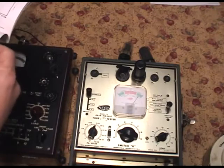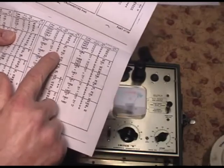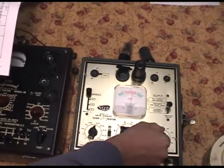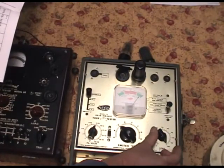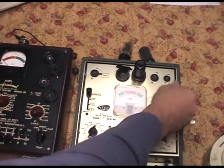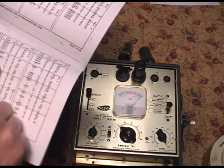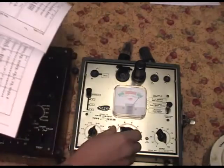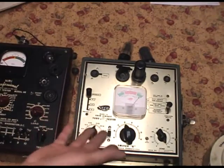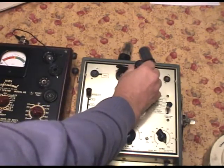That section - 12SQ7. This next section: filament voltage is the same, switch R put on C, turn up the load to 100. As you can see, it's in the good range there. We already did the shorts check, so that's redundant. The last section: switch R goes on D, load stays on 100, and it's good. So according to this Seco meter, this tube - the 12SQ7 - is good.